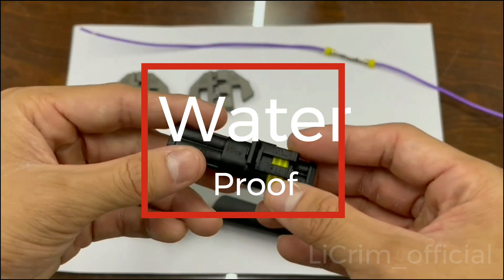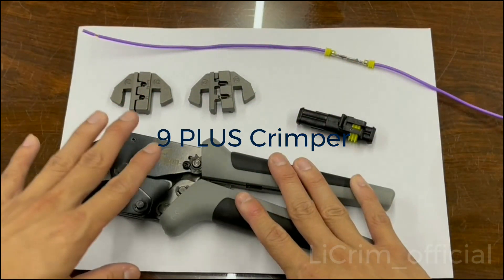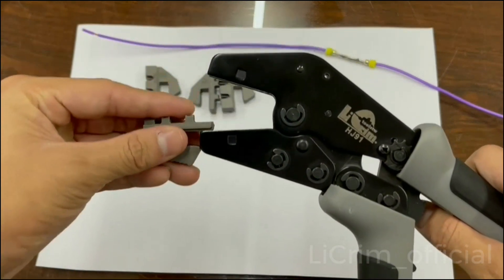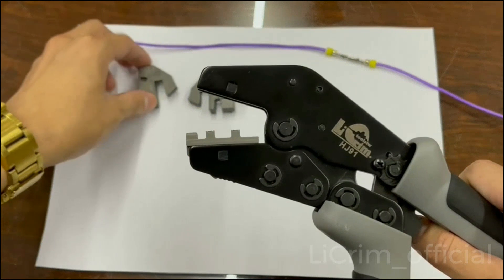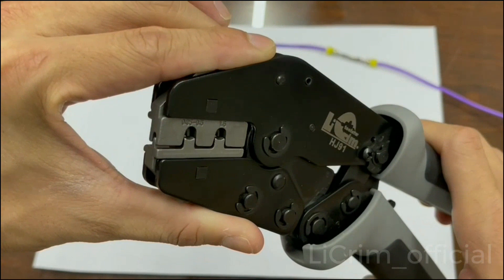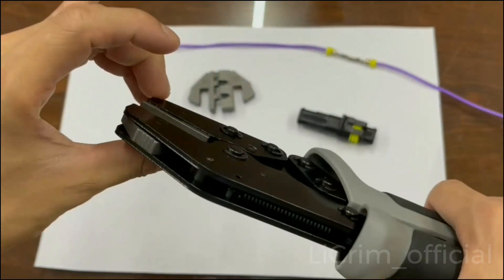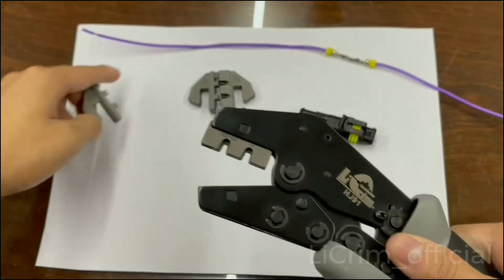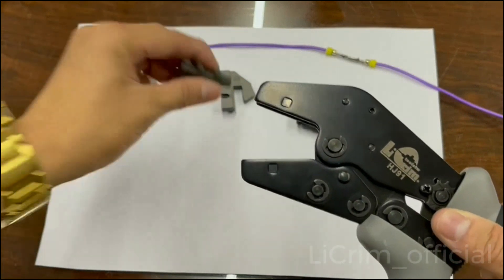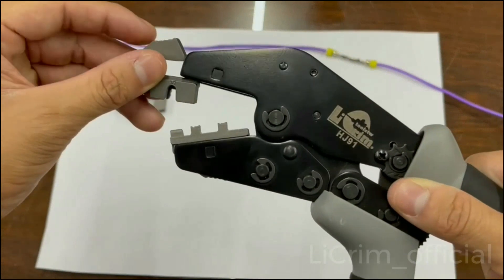This is to guard the waterproofing. Using our new tool, the 9 Plus, to show you how it works. It is a quick-change series, so it is very quick to change and easy to use.